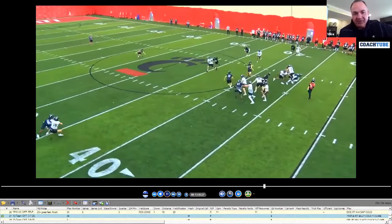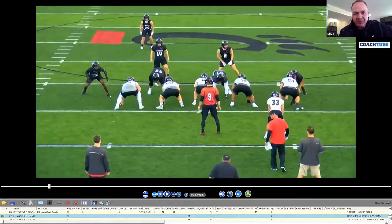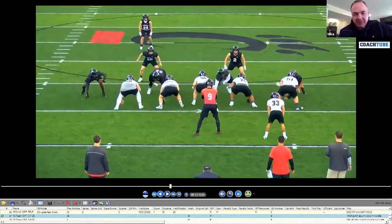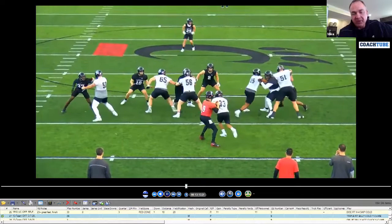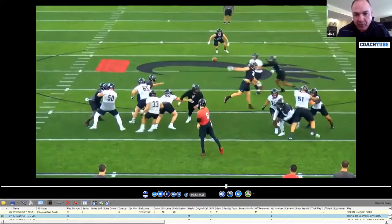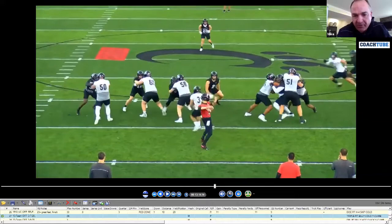That's where the quarterback's eyes are. This is obviously without pads on — I think we only got two padded practices. Number two is the guy that we're actually RPO-ing here. We're big on bobbing this. The back's responsibility here — let's just say the quarterback pulled it and the tight end's covered.